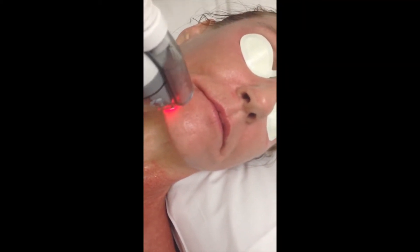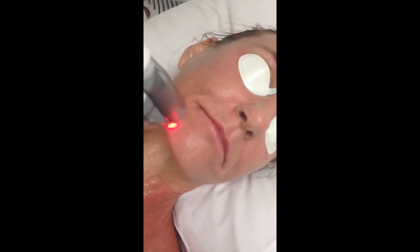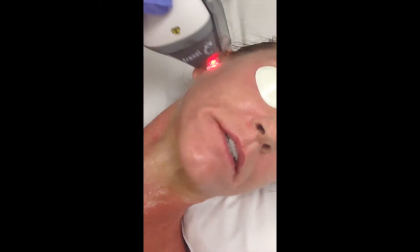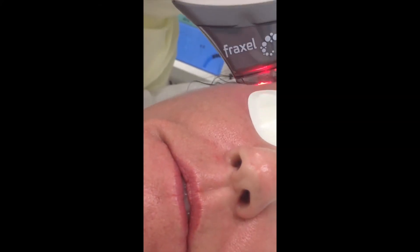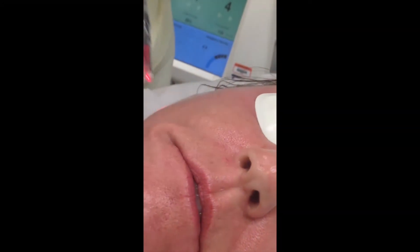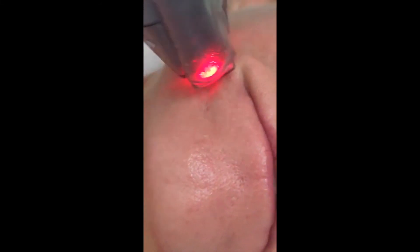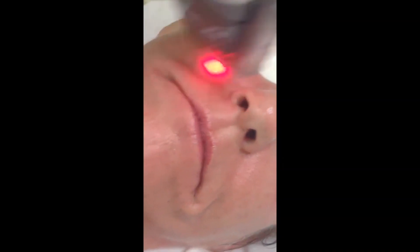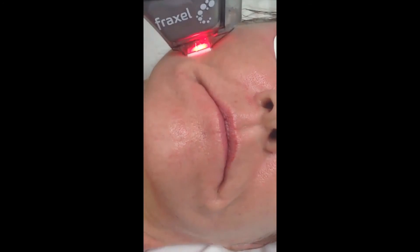How much did the 1550 hurt you from 0 to 10, 0 being nothing, 10 being excruciating? About a five. Now this is the 1927 — it's a different wavelength. How would you score this from a pain point of view? About the same. Most people will say it's somewhat less. But she had the topical anesthetic on for an hour, and that was about 20 minutes ago. Once you take the topical anesthetic off, it immediately starts to lose its effect. Everyone needs to be aware of that — you want to leave it on as long as you can and really only treat the area within five or ten minutes of having taken it off, otherwise it's going to hurt.